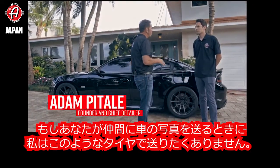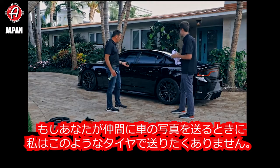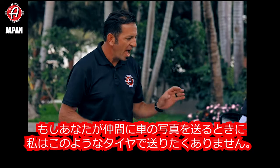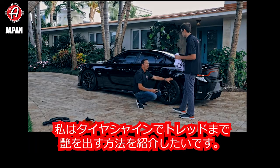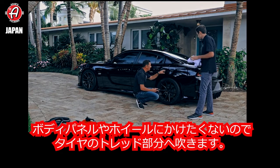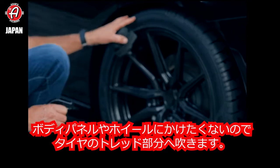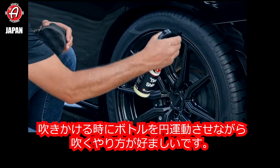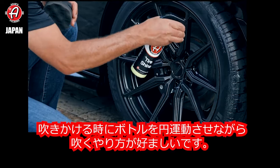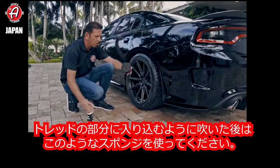Before we go ahead and send this car off to your buddy's photo shoot, I don't want to send him off with his tires looking like this. I want to show how to get the tire shine up into the tread blocks and how to do it so that you don't spray the body panels or the wheels. I like to spray it into the top of the tread blocks, pull the trigger hard and move the bottle while I'm spraying so that I can get this product into the top of the tread blocks real consistently.